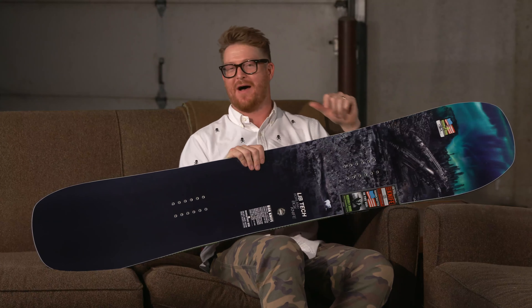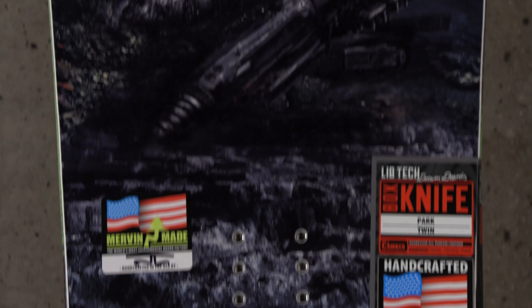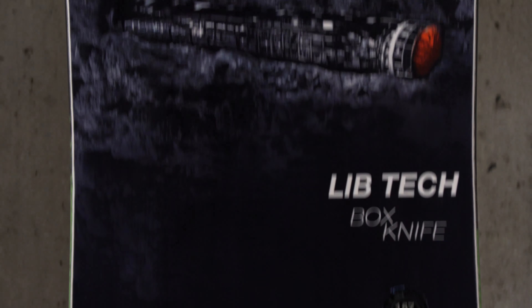Hello Internet, I'm Matt Guff from TheHouse.com and this is a 2020 LibTech Box Knife Ted Burtland Wide Snowboard.